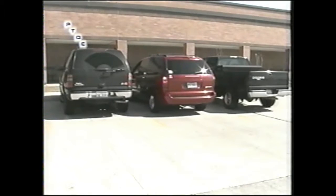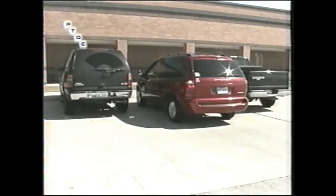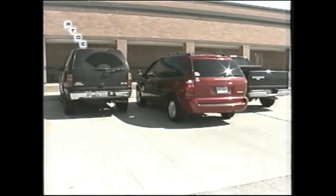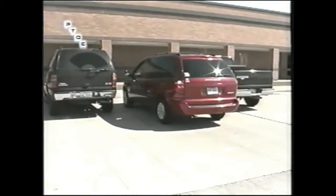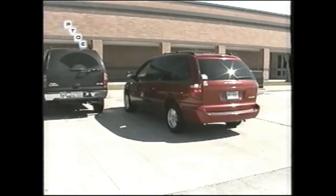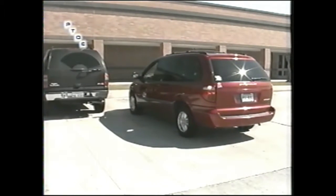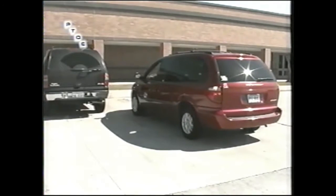Notice my wheels are totally straight. I'm going to back out until my body can see. A lot of times people cannot see around these cars, so I tell you to talk with your brake lights — you back out a little bit, stop, back out a little bit, stop. Now I can actually see both ways.